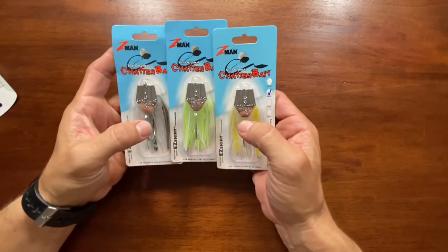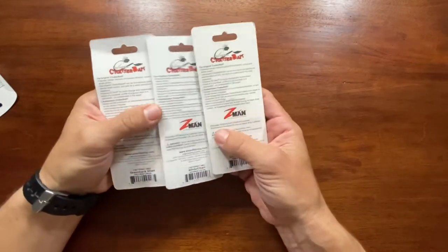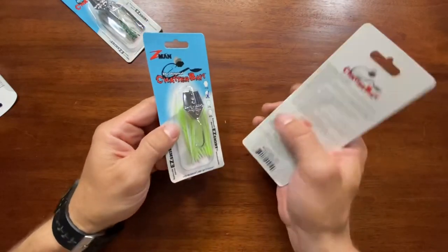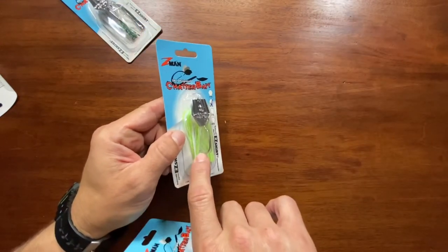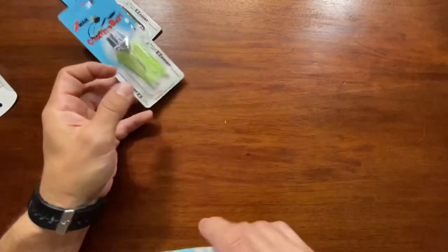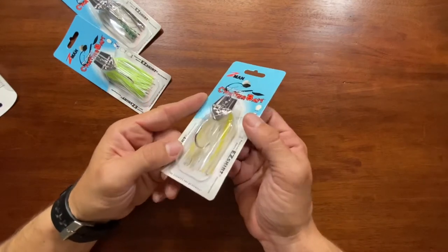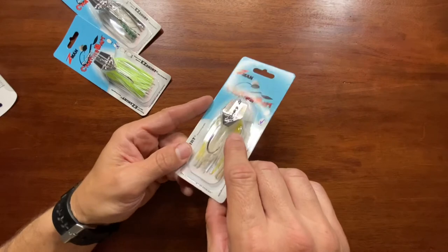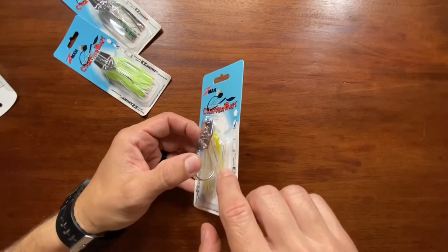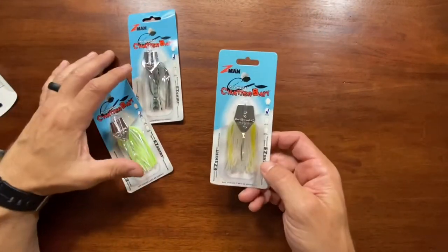Chatterbaits! So I picked up some of these chatterbaits — still looking to catch my first fish on a chatterbait. I got a greenback shad, that's this one. The white chartreuse — it's got some little gold flakes and maybe some green flakes in there, so it's not just a solid white and chartreuse. And sexy shimmer, which has sort of a holographic blue with some translucent strands and little flakes in there. It's a cool color. Maybe I'll actually catch a fish on these things instead of just losing them like I did last year.